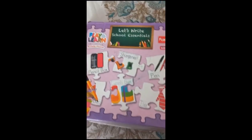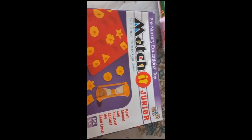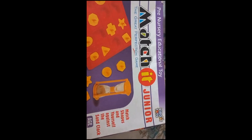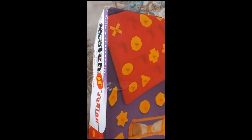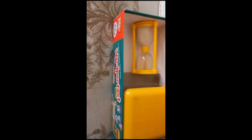This one is from Fun School — 'Let's Write School Essentials Play and Learn Activity Puzzle' — which has all the school essentials so a child can get prepared for school. There is tracing as well — you can trace and wipe; the child can write on this — so it's a very nice buy. And this is the Match It Junior for shapes learning, with a timer so the child can complete it within the time.